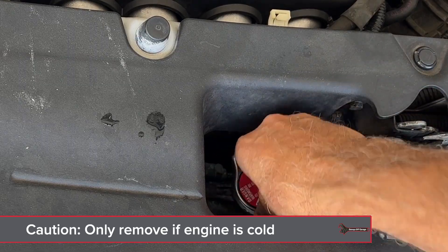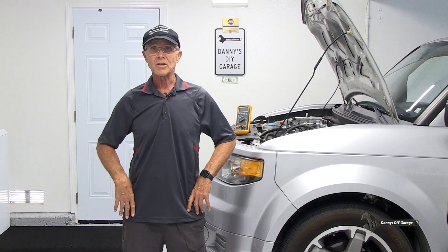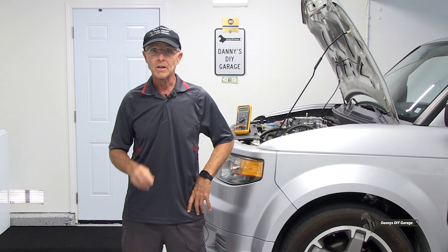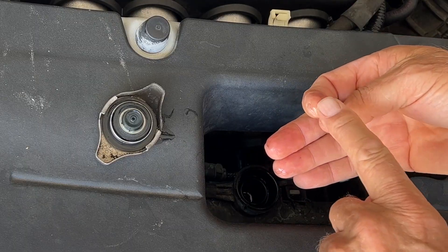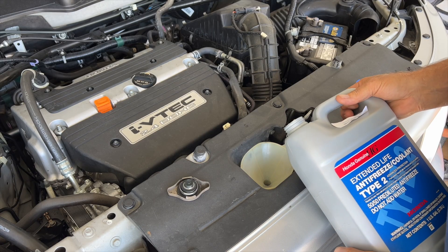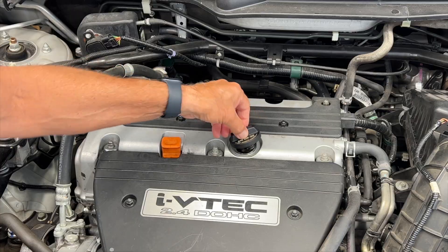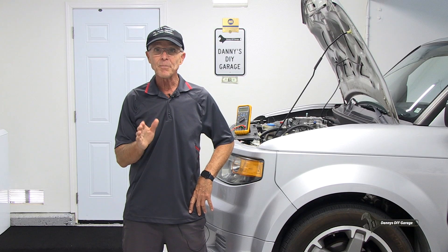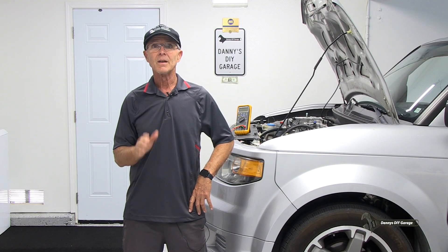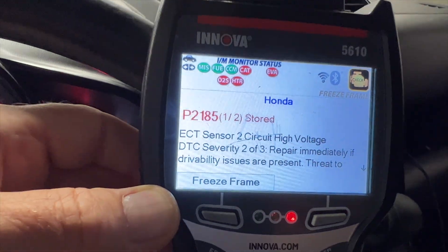Never remove the radiator cap on a warm engine. The coolant is under pressure and it's very hot — you will get burned. So always check the coolant level when the engine is cold. The coolant needs to be clean and at the proper level. If your coolant is low, you'll need to top it off before you go any further. If your coolant has oil in it or your oil has coolant in it, that's more of an engine problem and not covered in this video. You'll also want to check for codes — if your vehicle has codes, that's where you need to start first.